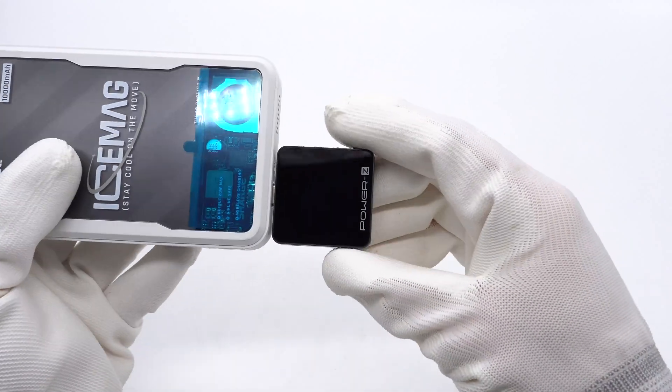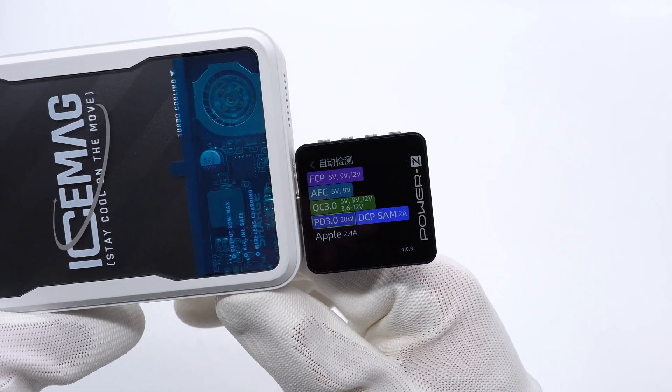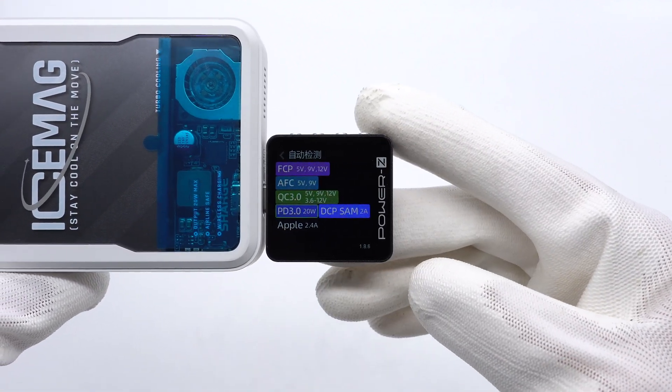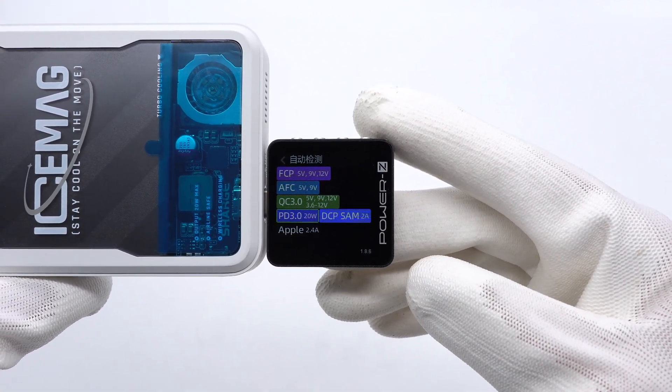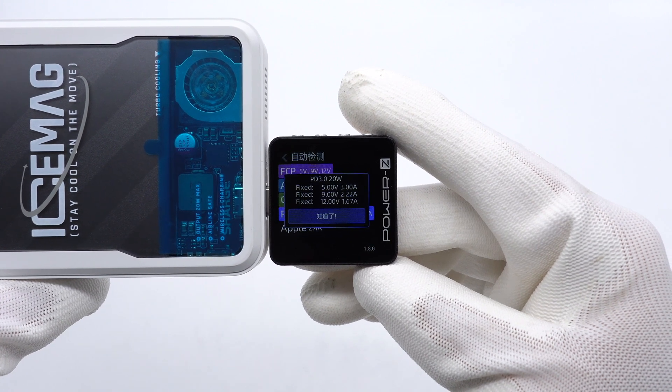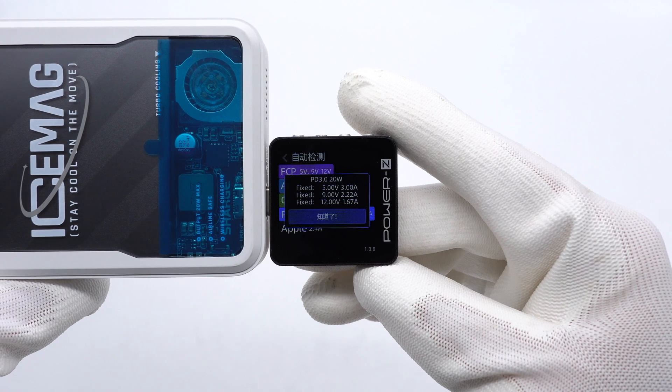Our tester shows the USB-C supports FCP, AFC, QC 3.0, PD 3.0, DCP, Samsung 2A, and Apple 2.4A charging protocols. And it has 3 fixed PDO voltages of 5V 3A, 9V 2.22A, and 12V 1.67A.